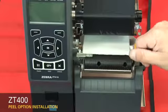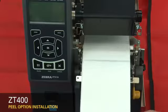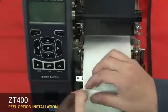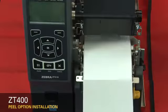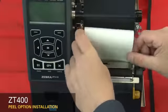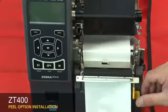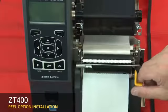Reinstall the media and ribbon. Open the peel assembly. Pull the media labels out about 12 inches or 300 millimeters. Peel the labels off the liner. Feed the liner into the peel assembly, then close the peel assembly.